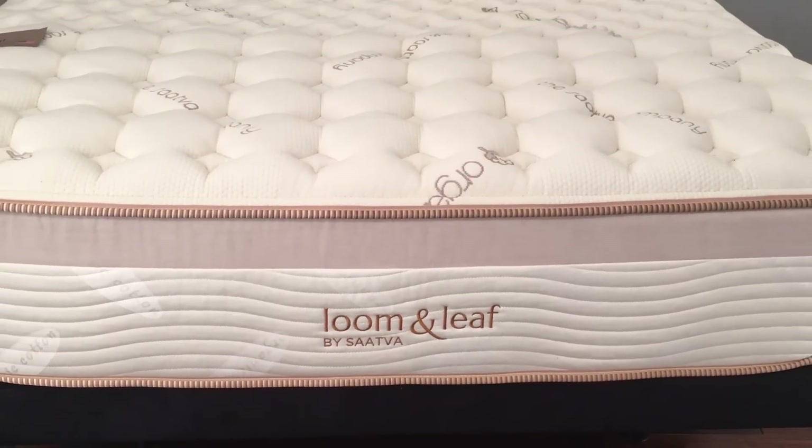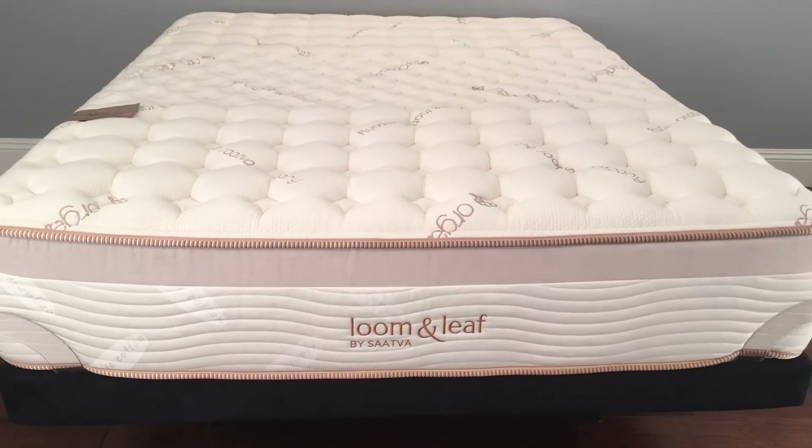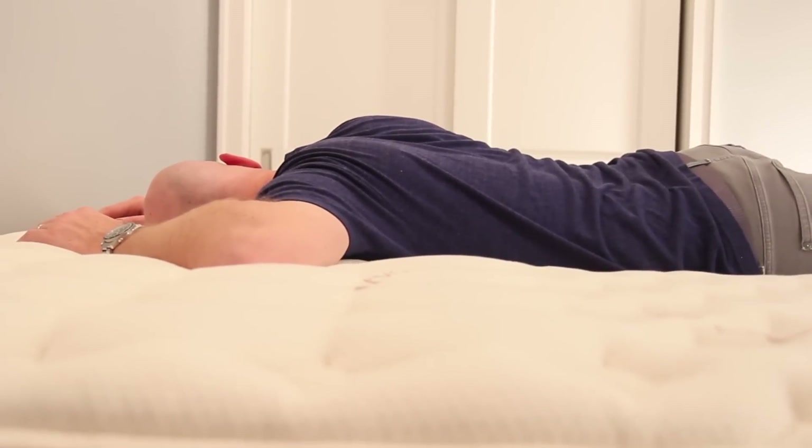Just to summarize, the Lumenleaf is a 12-inch memory foam mattress from the Saatva company. The Relaxed Firm version has a medium level of softness and is a great fit for most side sleepers, as well as a lot of stomach and back sleepers. If you are a stomach sleeper who is my size or heavier, you're probably going to want to think about the Firm version of the Lumenleaf. Likewise, if you're a back sleeper who's significantly heavier, you might also want to consider the Firm version.